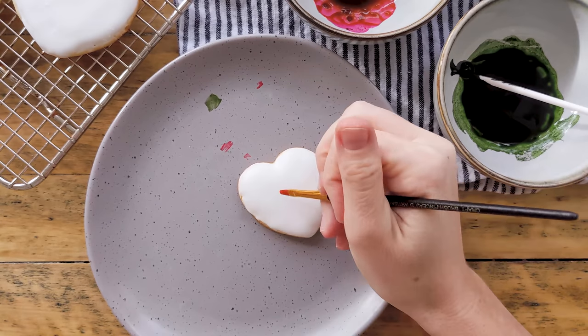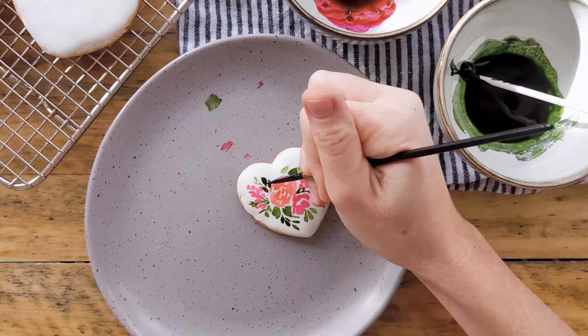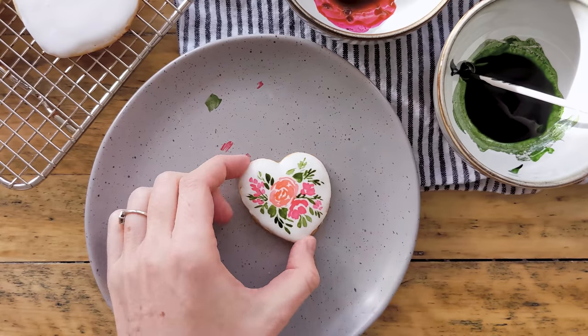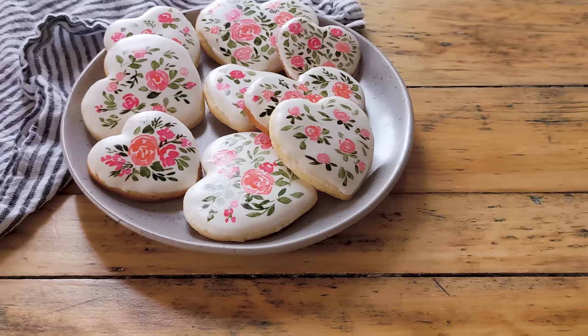Whether you're getting ready for Valentine's Day, a wedding, a baby shower, these hand-painted watercolor cookies are sure to make your friends and family swoon.